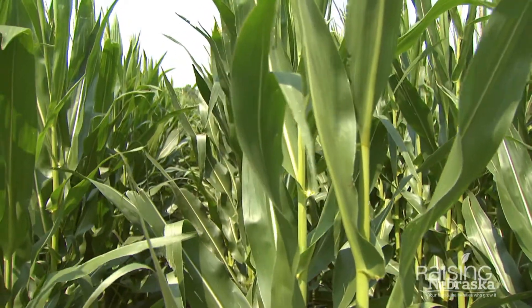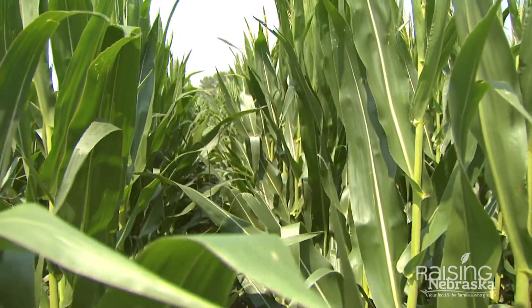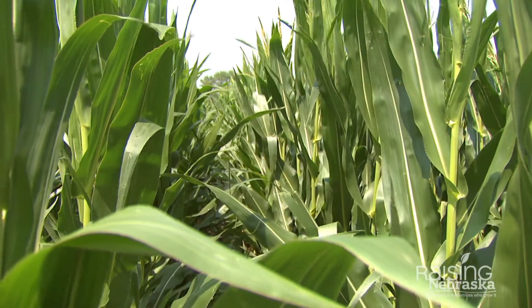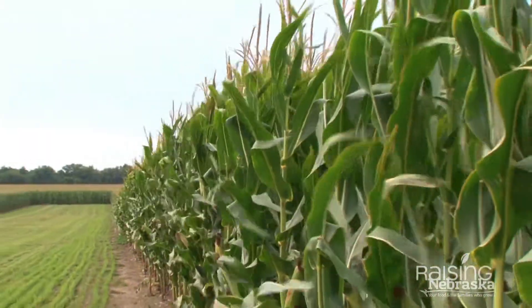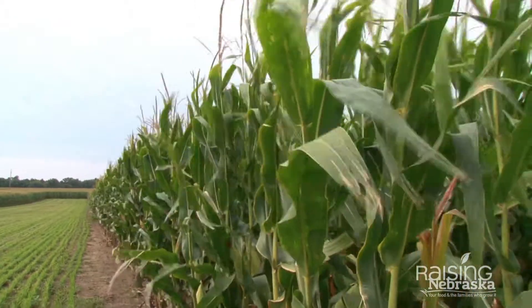Another advantage of residue management is it will lower the temperature in the hot summer months by 10 to 15 degrees, keeping it cooler so that the plant has a better chance of producing a good crop for you.